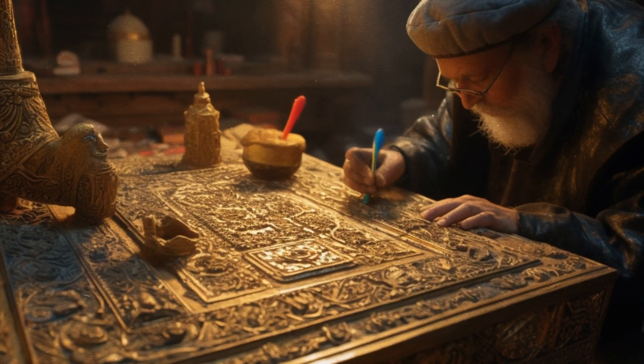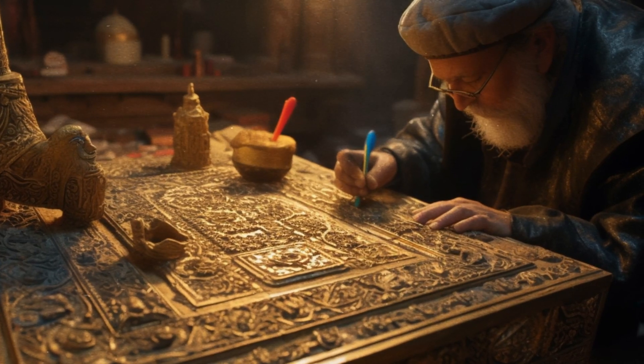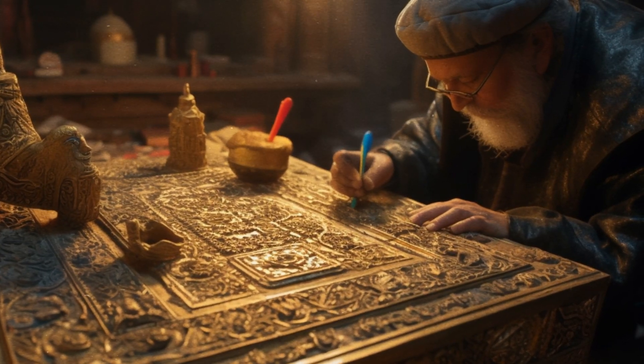And he made staves of shittim wood, and overlaid them with gold. And he put the staves into the rings by the sides of the Ark, to bear the Ark.